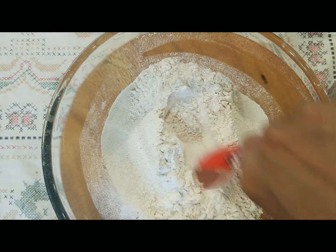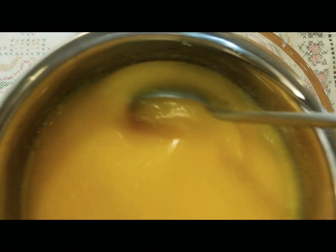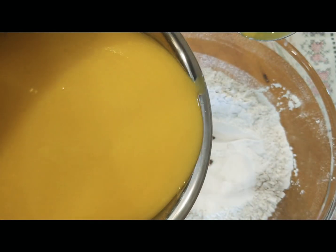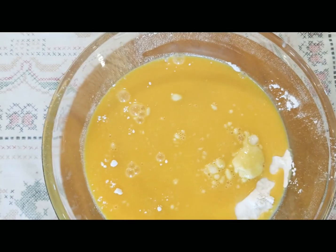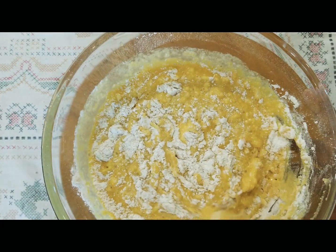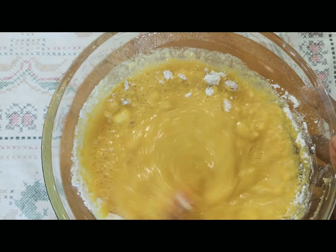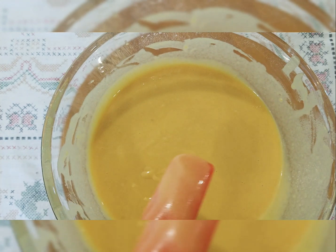Our dry ingredients are all ready. Let's make a well in the middle of the dry ingredients so we can add the wet ingredients and it becomes easier to mix. Let's mix the wet ingredients before adding, and slowly add them in. Look how gorgeous it looks! Now let's mix this batter really well until it becomes lump-free and the dry and wet ingredients are fully incorporated. Our batter is all ready — look how creamy it looks. It's a perfect consistency to be baked.